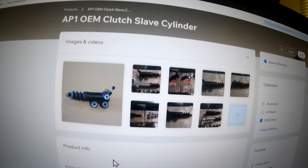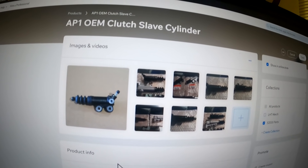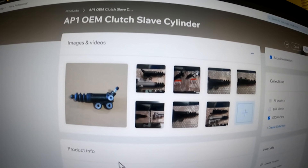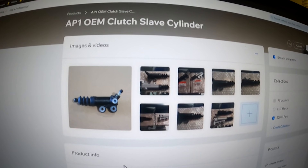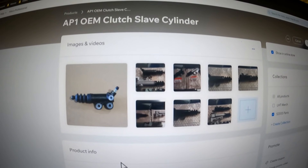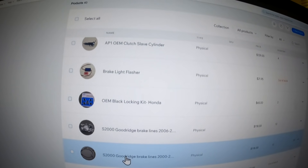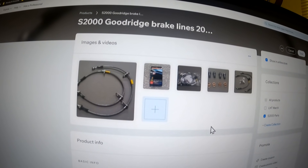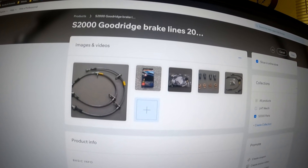The delay valve in the stock 2004-and-up slave means when you release the clutch it has a slower release, so it doesn't clamp as quickly - which usually promotes a little slipping. The AP1 slave prevents that with a much faster engagement, which is better on your clutch. We just got some in from Honda and when they're gone they're gone. Everything is on back order these days. The stainless brake lines are selling well too - we bought everything Good Ridge had, so check those out.